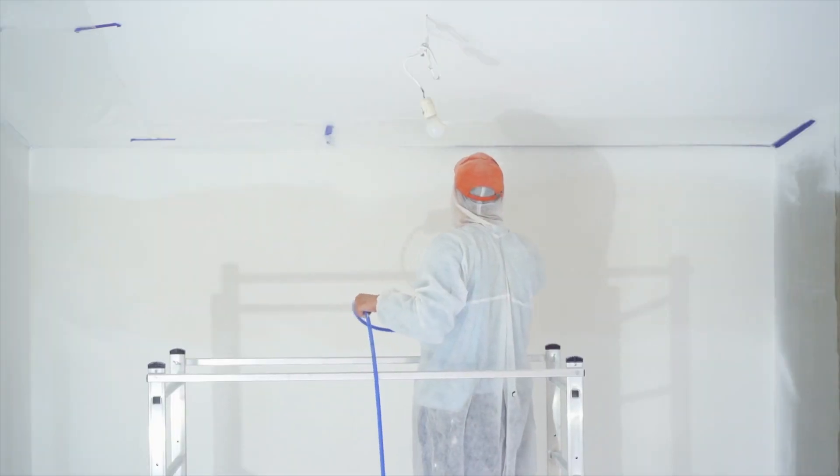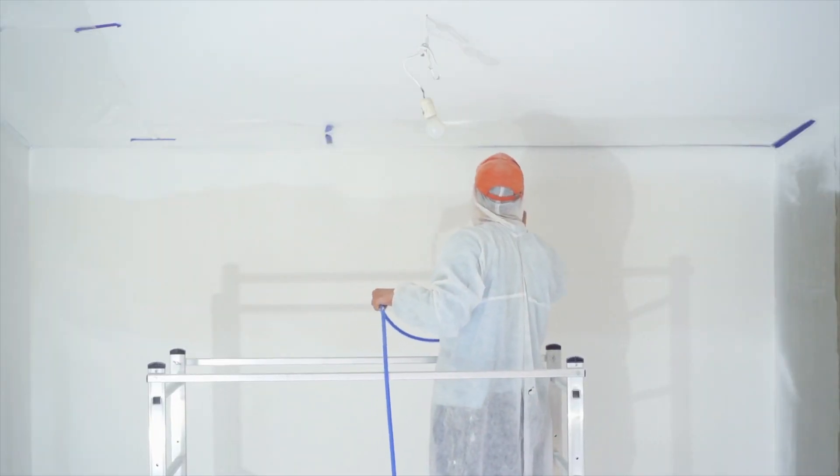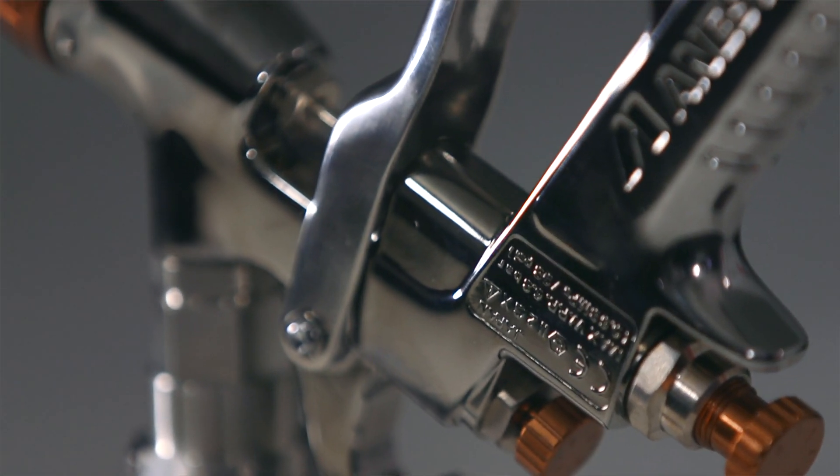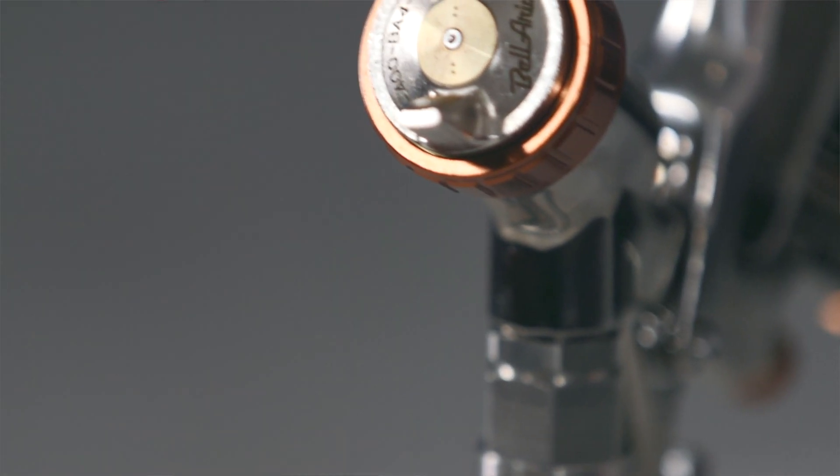Choosing the correct compressor for your spray equipment is quite a process that can be a waste of time and money if you get it wrong. Different types of spray equipment require different attributes from your compressor. For instance, a gravity-fed spray gun will use more air than a suction feed spray gun, and so knowing the difference is vital to ensure you make the right purchase.